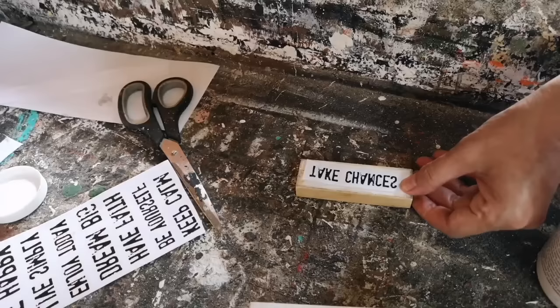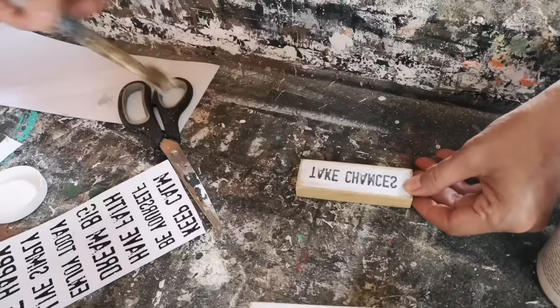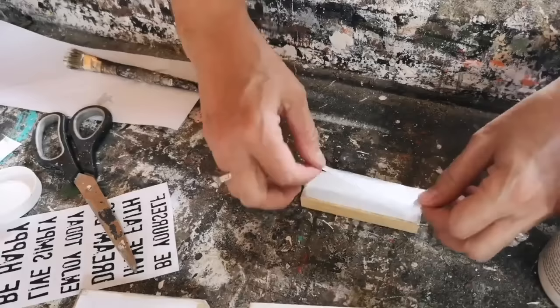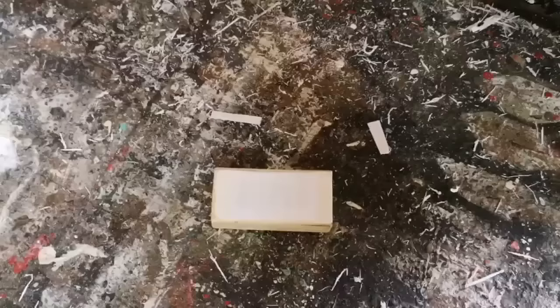Next time you are at the thrift store, head right to the toy section and see if you can find a bag of these building blocks. I see them all the time, I always grab them, and I always put these together because these are some of my best sellers and I can bulk put these together and do them really quickly.